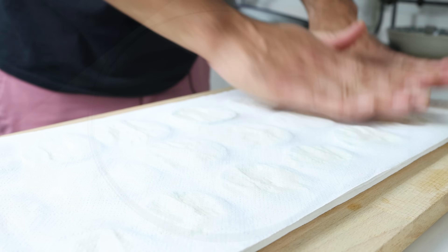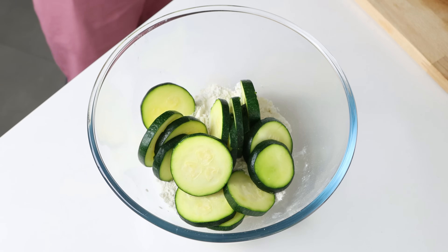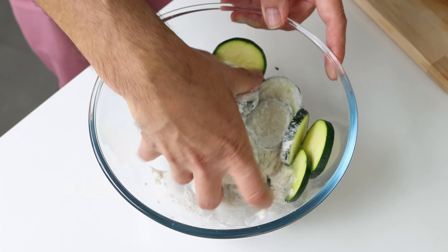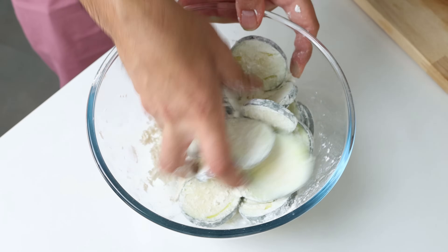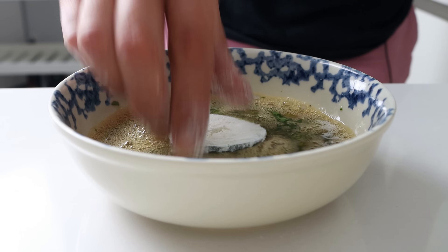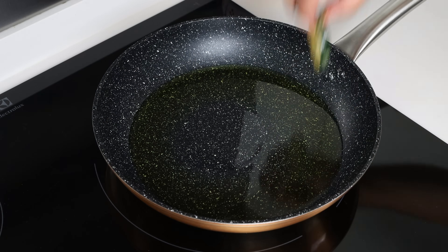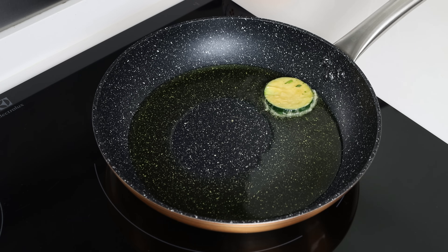Then we'll add the slices of zucchini into the bowl with the flour and gently mix it around until each slice is fully coated. Then we'll dip the slices into the egg mixture one at a time, then add them into the pan with the hot olive oil. Make sure they're in a single layer — cook this in batches to not overcrowd the pan.